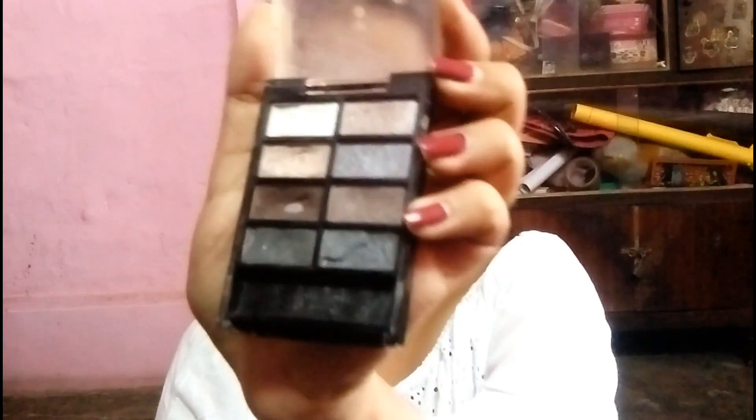For eyebrows I am using the Oriflame eyeshadow palette and taking the deep brown color to fill my eyebrows — I really love the shade, it gives the perfect color to my eyebrows. And I almost forgot this part! I will also take the white shimmery shade to fill my brow bone.